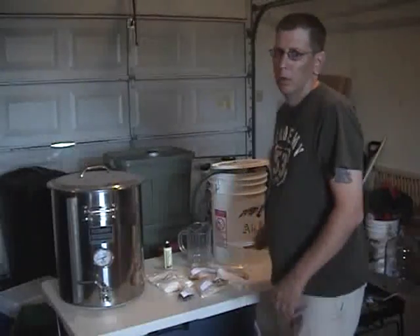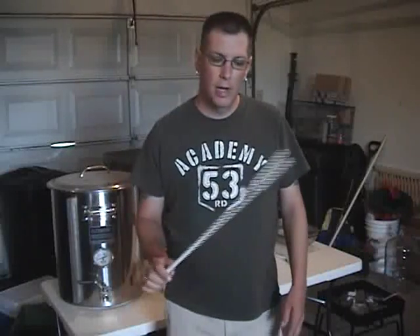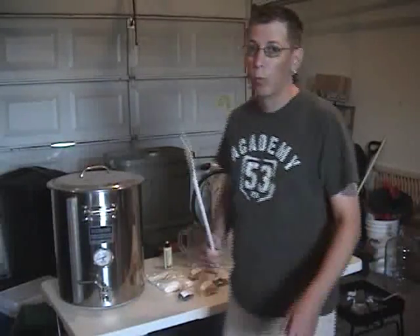You want some sort of paddle to stir with. Plastic works just fine. You can use wood as well, or metal, although just remember that metal is going to conduct the heat a lot more. So I would suggest probably either plastic or wood.